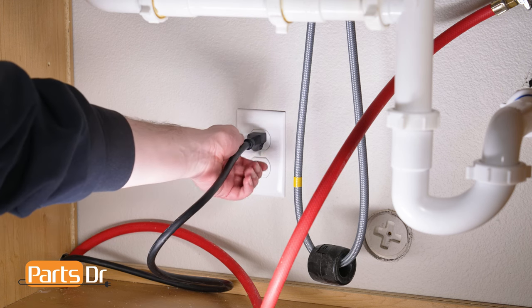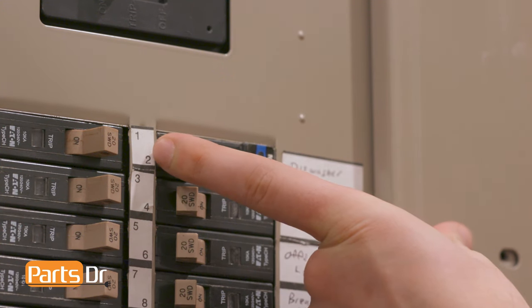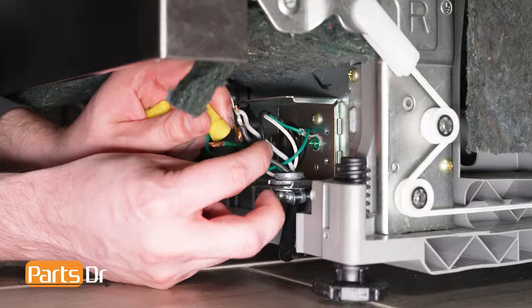First, disconnect power to the dishwasher. If your dishwasher has a power cord, unplug the dishwasher. If your dishwasher is hardwired, you'll need to turn off power at the breaker before disconnecting the wires in the terminal box, which is located underneath the dishwasher.